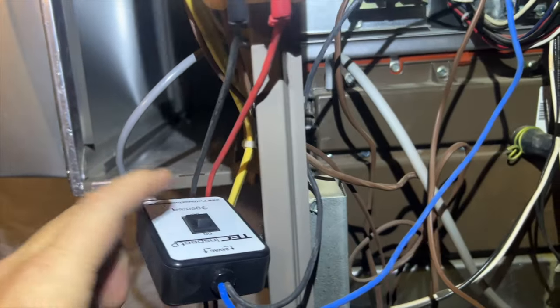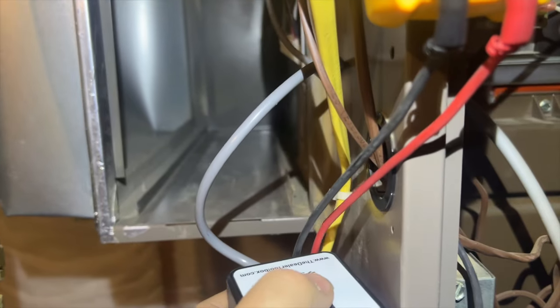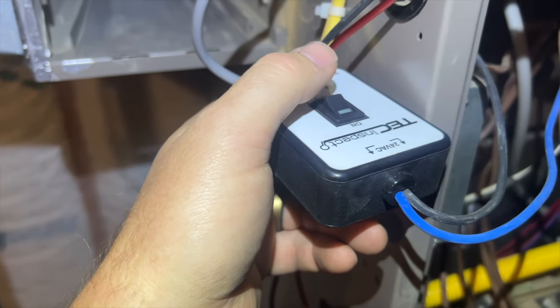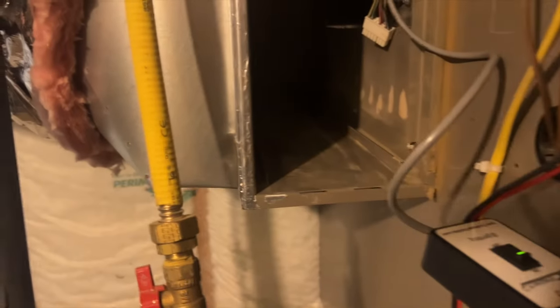Basically this is just a switch — it turns everything on. You need to hook up your two wires to R and C to power it, and you can tell it's powered when the green light turns on. When we flip this, the blower should turn on if it functions. As you can see, it's doing nothing — I suspect it's dead. We need to pull the blower out, but I just wanted to verify it was dead before swapping it, because these things are super expensive.